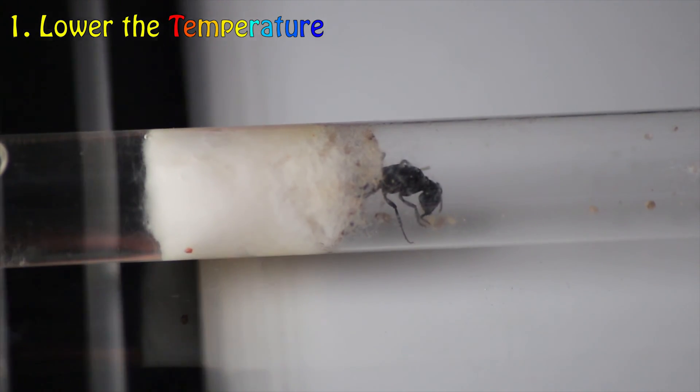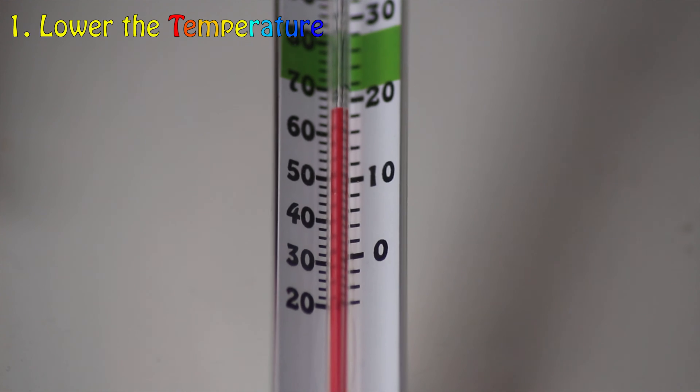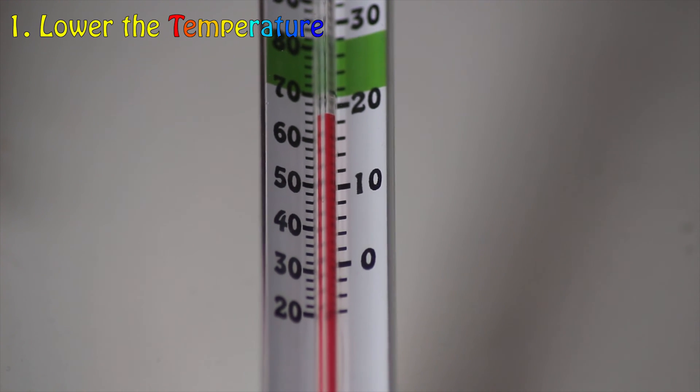Step 1: gradually lowering the temperature over the duration of a week. Do this until you have reached the correct hibernation temperature.